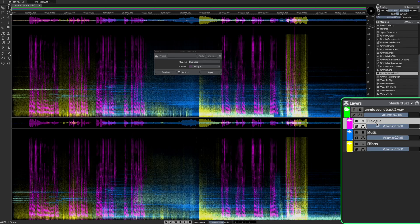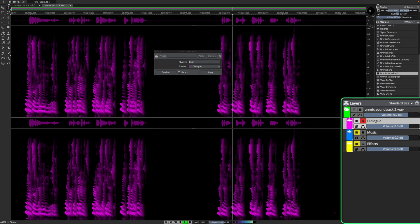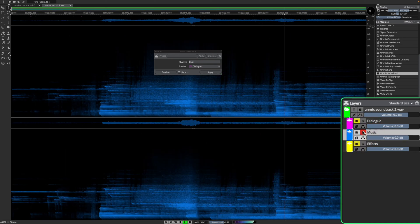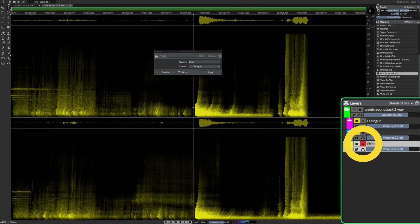As you can see, we now have dialogue, music, and effects unmixed. Let's have a listen to the dialogue: 'An experiment born out of a theory so magnificent that has allowed them.' Now let's listen to the music, and then the sound effects.